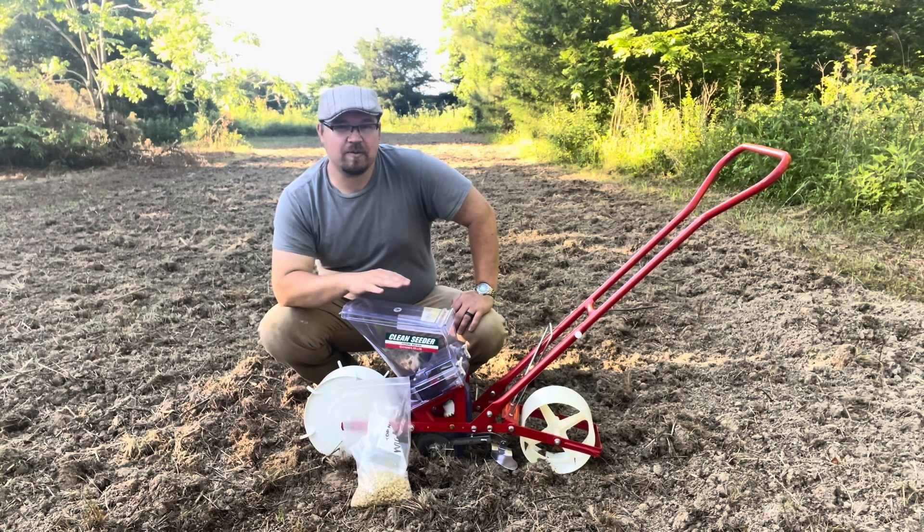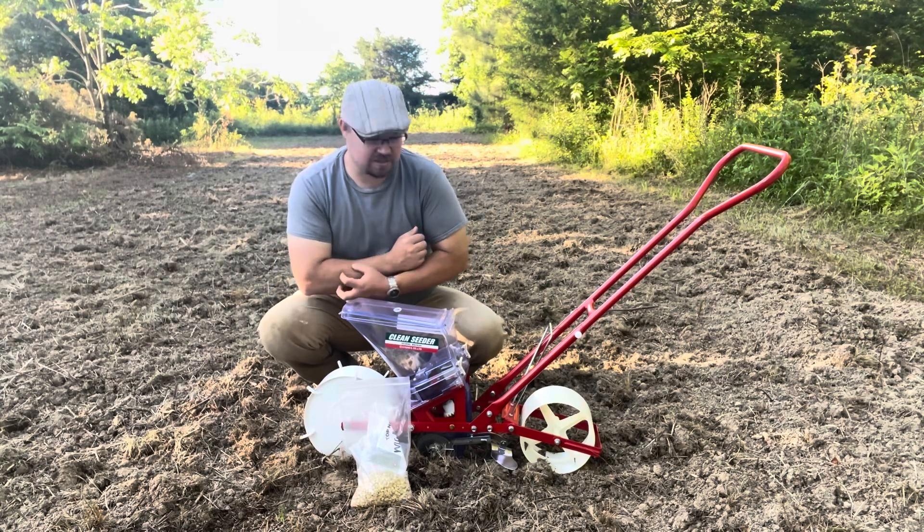And beans — you're supposed to be able to plant pumpkins and sunflowers and stuff like that too. Can't really speak for that just yet, but hopefully I will one day. But for right now, let's go over how you use this thing.